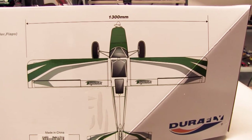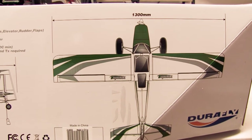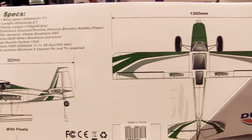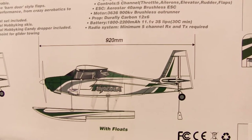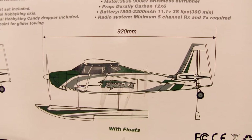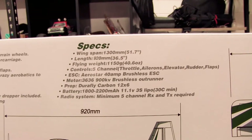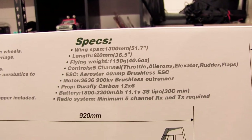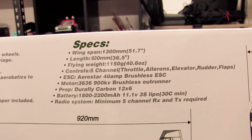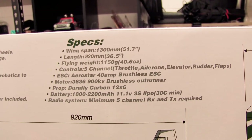It comes with full flaps, rudder, ailerons, and wheels. It also comes with floats, so this could be a bit of fun when we go camping — I'll probably take that to the water and give that a go. The specs: it's got a 1.3 meter wingspan, it's 920 millimeters long, with a flying weight of 1,150 grams.